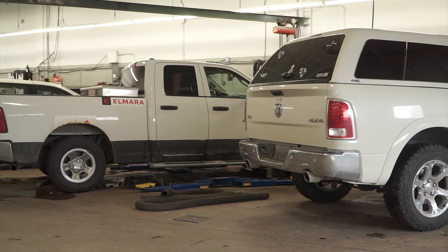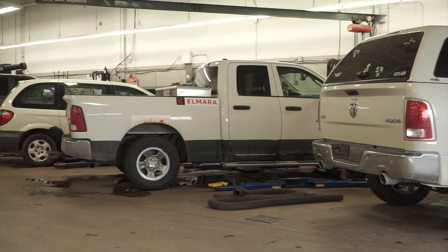Hello and welcome to Countryside Chrysler, located at 458 Talbot Street North, Essex, Ontario. Today we are talking about car maintenance and the 10 things every car owner should know.